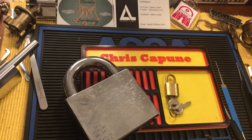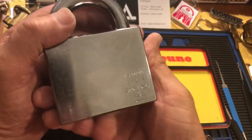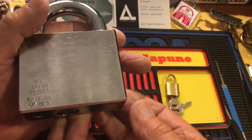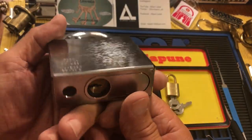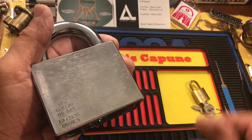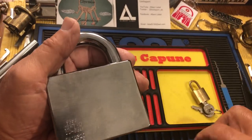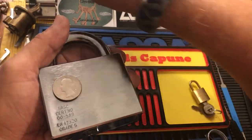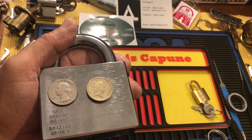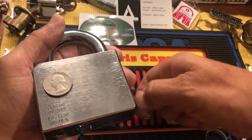The lock I'm featuring is this one. This is a massive lock and it's an Ankerlass. They're made in Sweden. It weighs a ton, absolutely weighs a ton. Another size comparison — there's a quarter, and for people in England, there's a pound. So it is massive.